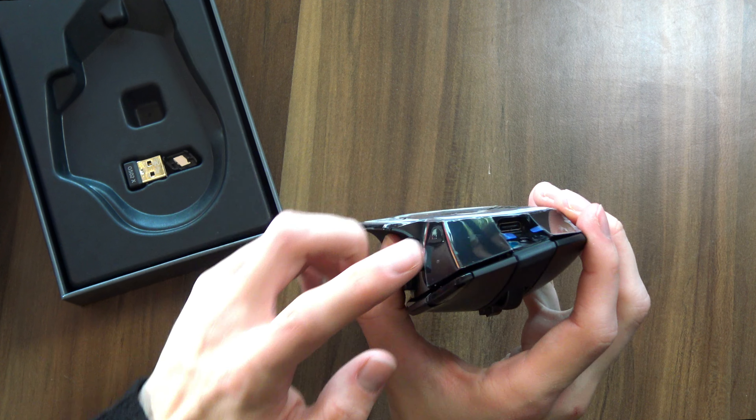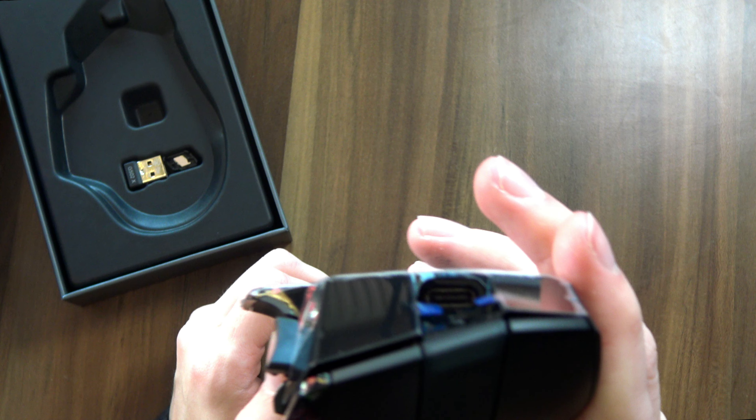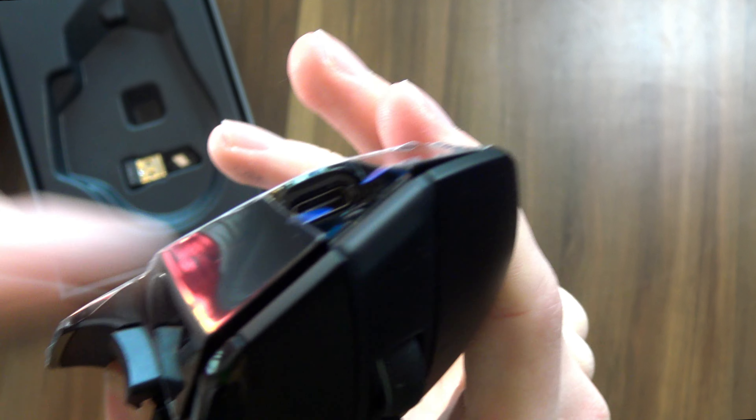There is actually one major feature that's new in this mouse. Can you see it? Can you see the thing that Logitech is like several years behind the industry in? That's right — it finally, finally has USB Type-C. I have no idea how it took Logitech so many years to finally put USB Type-C in the product, but they're finally doing it. So that's nice.